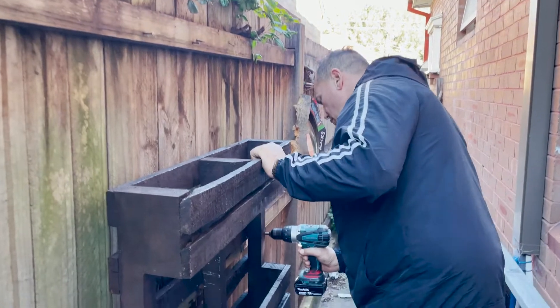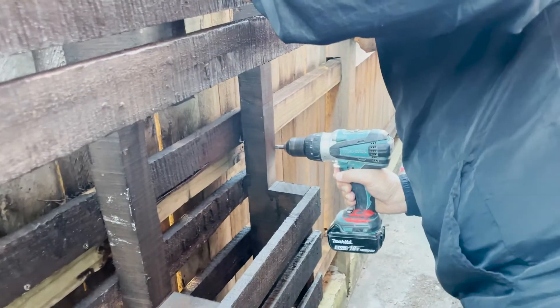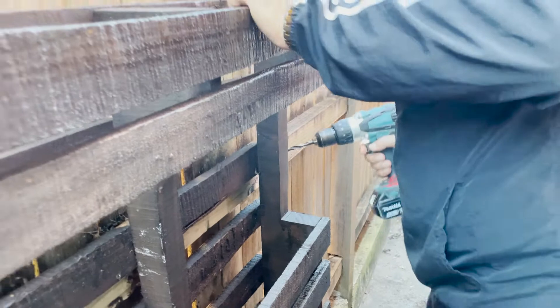I'm going to get my husband to secure it to the wall with some screws, just so it doesn't fall forward when we pop all our beautiful plants in there.